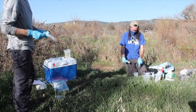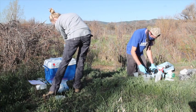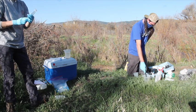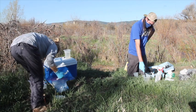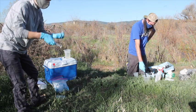The water here is pretty turbid, so I've already pretty much spent this filter — it was getting hard to push water through. I'm going to switch to a new filter, flush it out first, and then take my dissolved metal sample and fill that up.